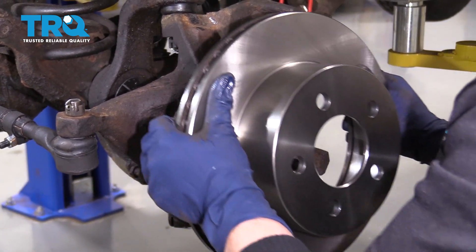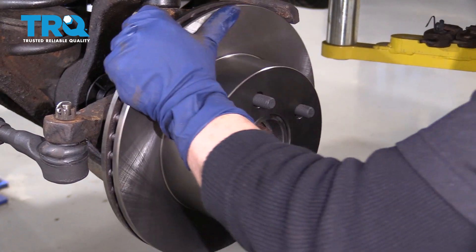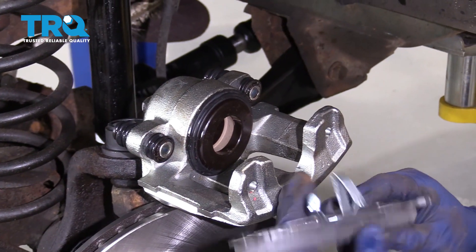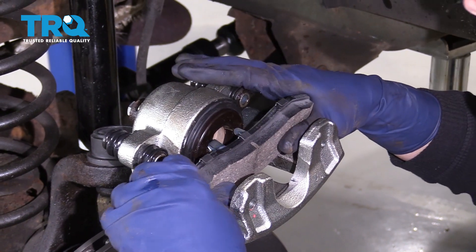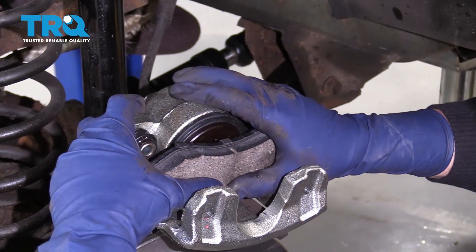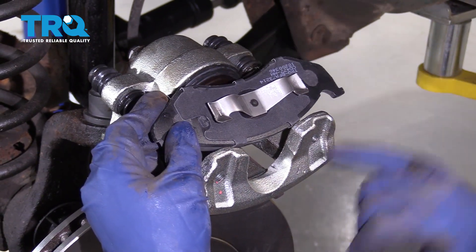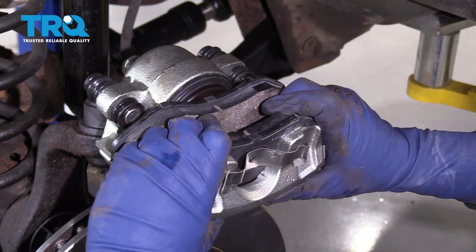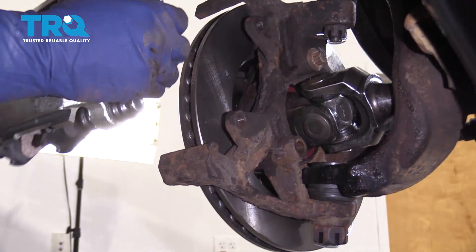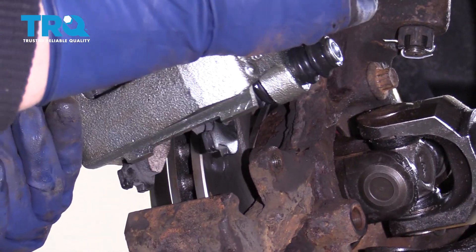Now we can put our rotor on. Take a new inner pad and center it with those three lock pins. These two pins right here are going to line up with those holes in the caliper — they lock right in. Now you're going to take your caliper and line this brake shoe up on the slider of the bracket of the knuckle.